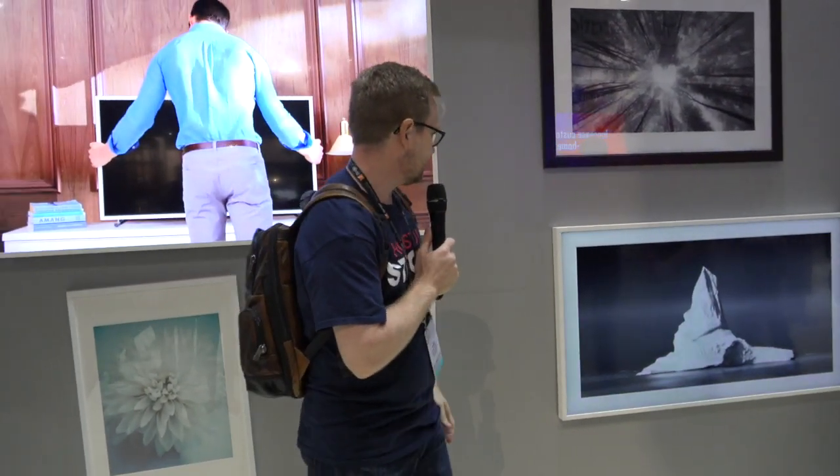What's cool about it is it comes preloaded with 100 works of art or something. You can go and add works of art to it. You can also do your family photos with it. It's really cool.